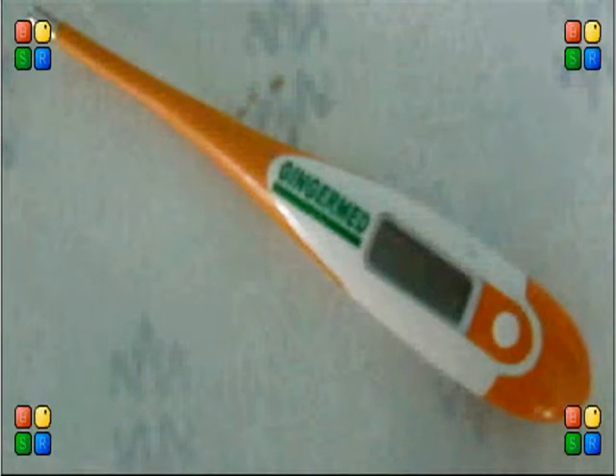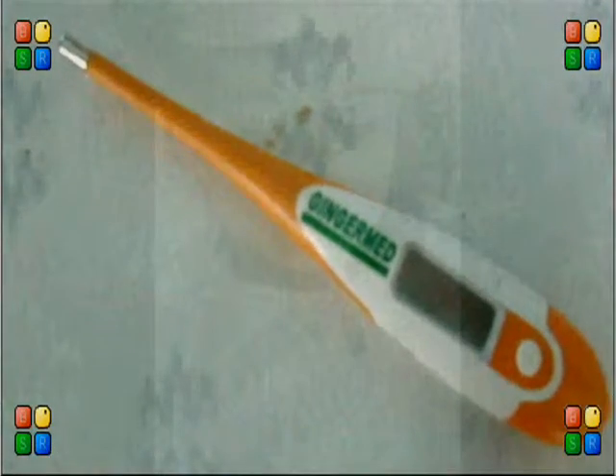How to take the temperature? The body temperature — a person's body temperature stays remarkably constant in spite of wide variations in his or her environment's temperature. The normal range of body temperature is between 36.1 to 37.5 degrees Celsius.